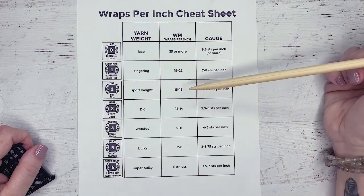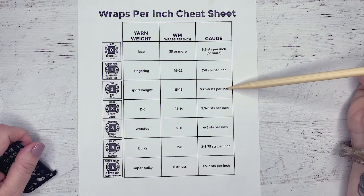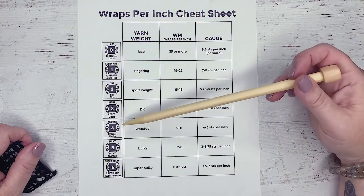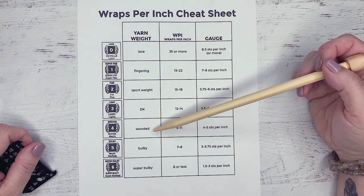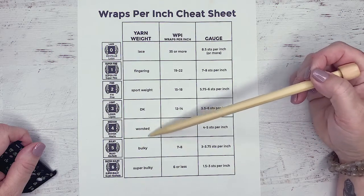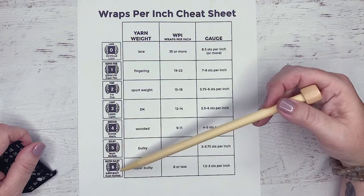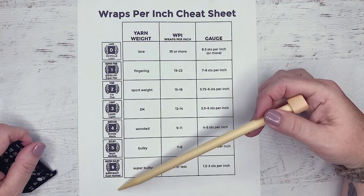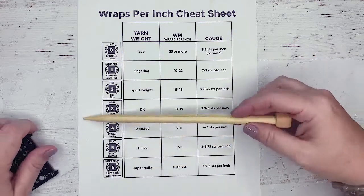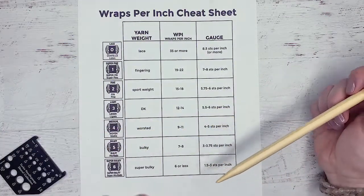Fine is a sport weight, 15 to 18 wraps per inch, five and three quarters to six stitches per inch. Light is a DK or double knitting. Four is a medium or worsted. Aran kind of fits in between worsted and bulky — it's a little bit bigger than worsted but not quite bulky. Five is bulky, six is super bulky, and sometimes you'll see a seven, which they call giant — those needles are so big they're something out of a fairy tale. So we're going to skip that.